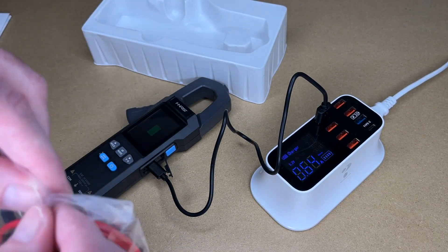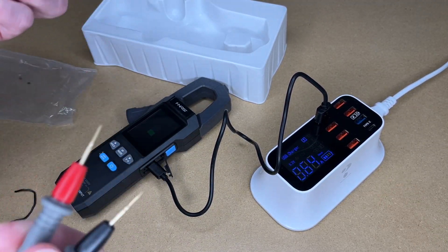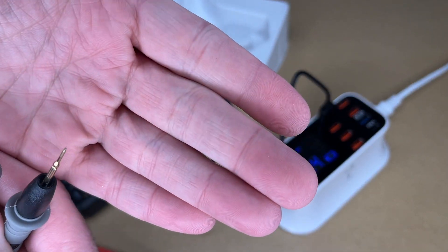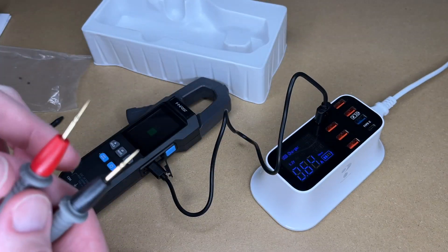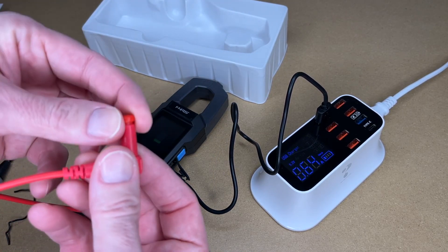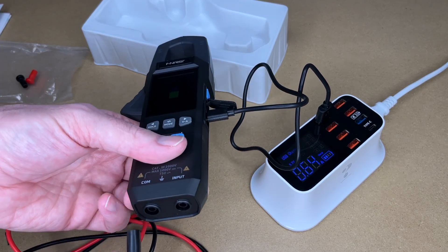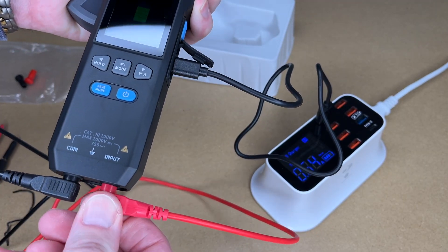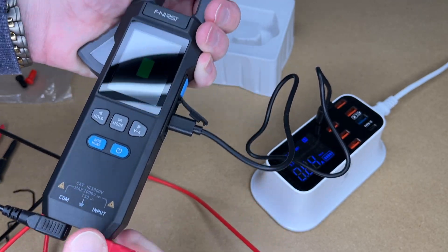Let's get the probes out. They are needle sharp, so you can get into contacts when working on electronics. On the connector end, they have little caps — pull those out before plugging them into the meter. Someone might be new to this: black goes into COM, red goes into the input. Make sure they're pressed in all the way — it's a tight fit.